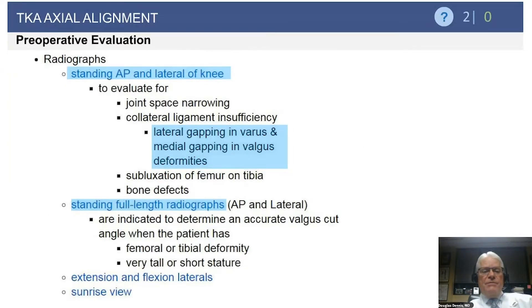Regarding radiographs in our preoperative evaluation, we always get a standing AP and lateral of the affected knee. This provides evaluation of the amount of joint space narrowing and collateral ligamentous insufficiency. Typically, if you have an angular deformity with associated collateral insufficiency in a varus knee, you'll often see gapping of the lateral joint space, or gapping of the medial joint space in excessive valgus deformities. The AP view also gives an idea of subluxation of the femur on the tibia, not uncommon in chronic varus deformities, or the presence of bone defects.